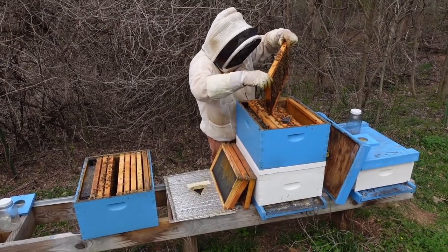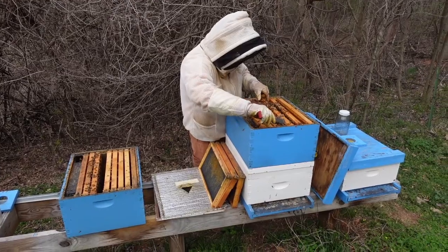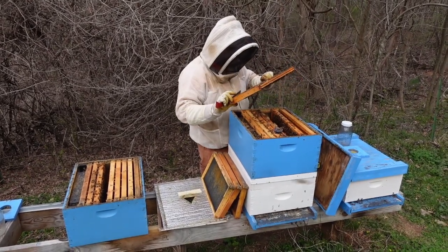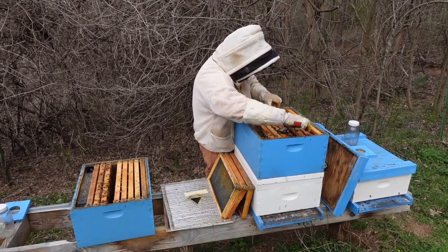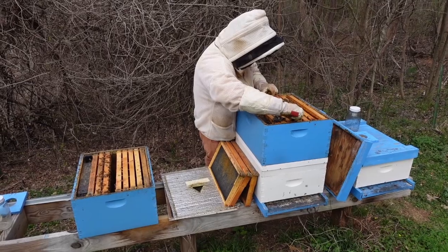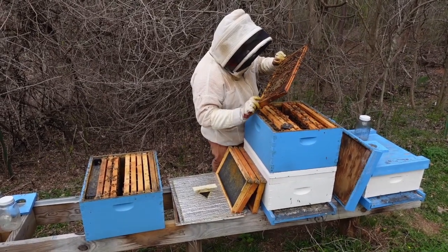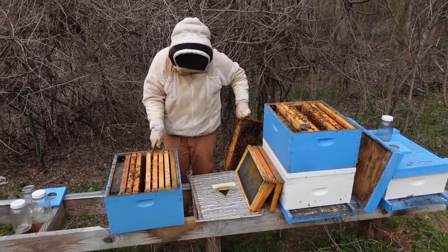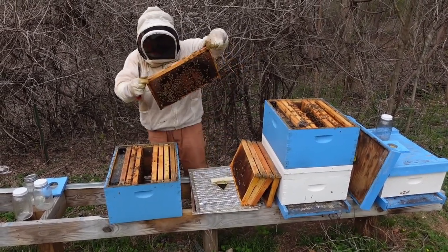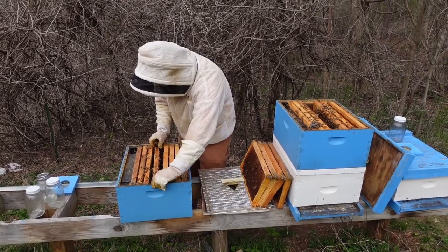I'm going to set her over here to stay warm and leave this frame behind for this colony. I want some open brood if I can find it. That's another full sheet of brood — there is some open brood, but not a lot up top. That's another full sheet of brood. Okay, so we've got some open brood here — my nurse bees are going to want to come up here and take care of this. I know where my queen's at, she's in the bottom box. I'm going to put the queen cell right against that open brood whenever we get ready to do that tomorrow.